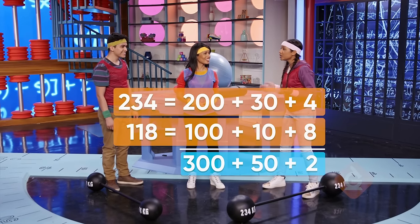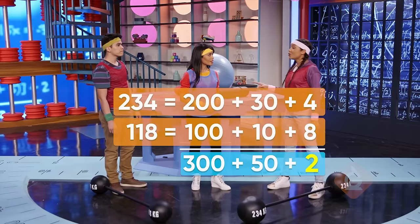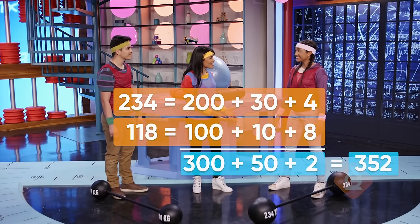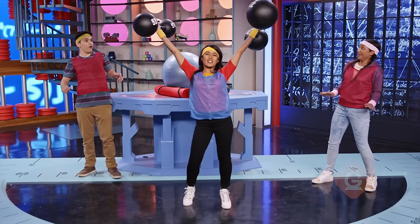So after regrouping, we have three hundreds, five tens, and two ones. So they can lift 352 kilograms altogether. Great job! That's right! Math doesn't just make your brain strong — it also makes everything strong!